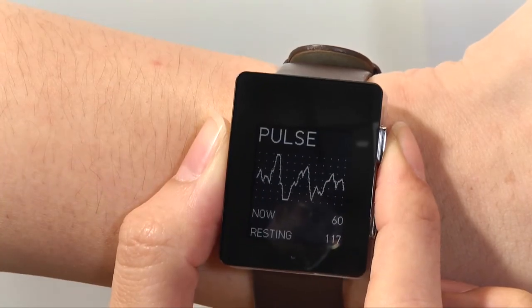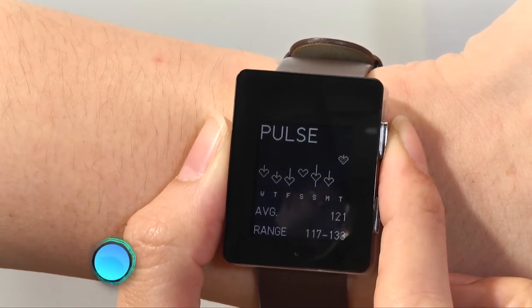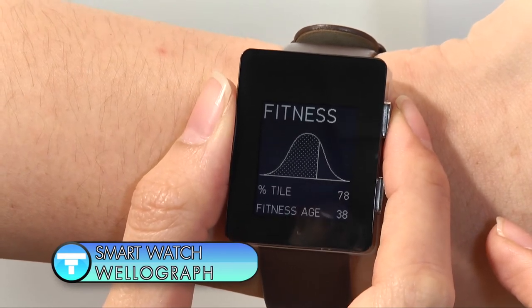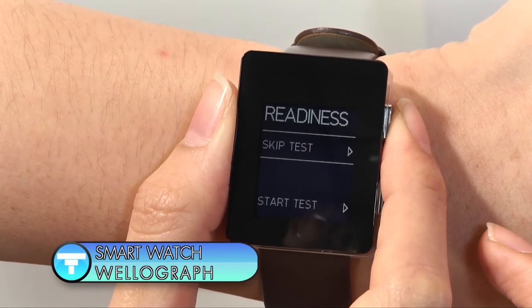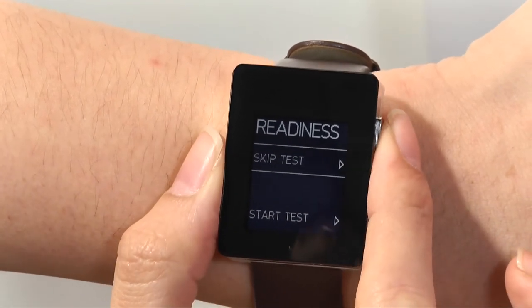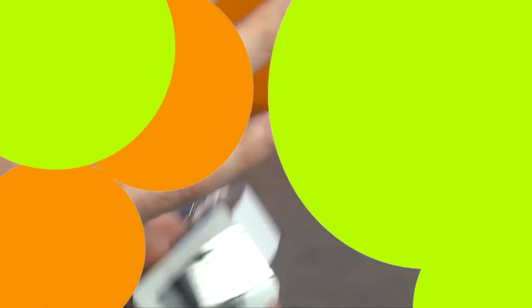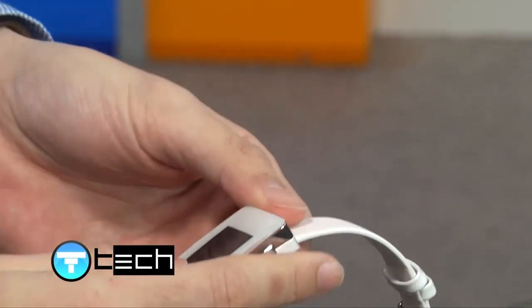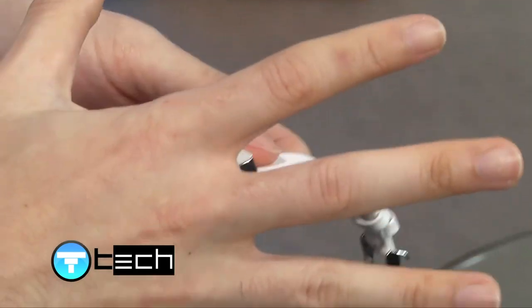The price is about 11,900 baht. If you want to make this price, it will be available compared to Apple Watch.